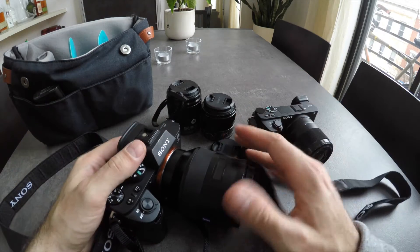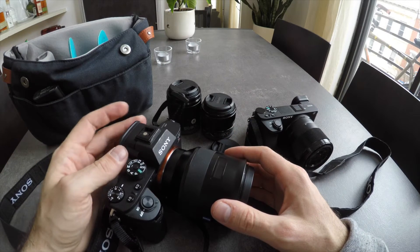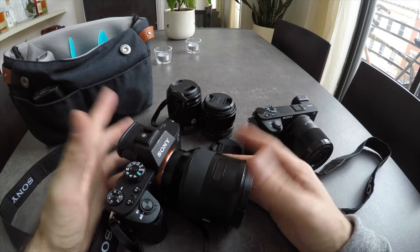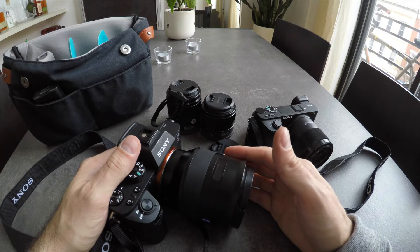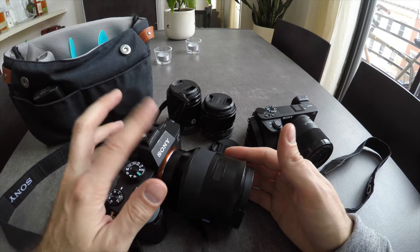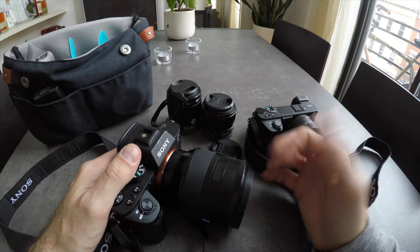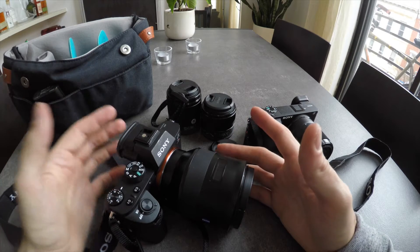I don't need the 42 megapixels, so the resolution is really just unnecessary for me. I liked the focusing — I wasn't blown away by it, not like the OM-D E-M1 Mark II which was super fast. But I walked away thinking if I switch from my current OM-D E-M5, from a focusing perspective it'd be at least as fast.